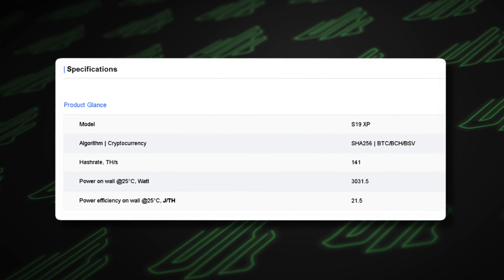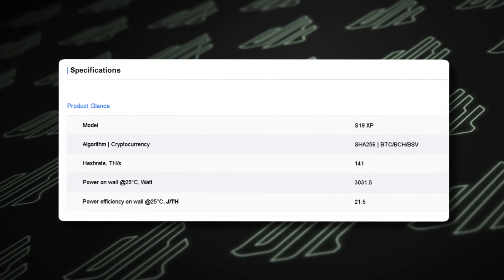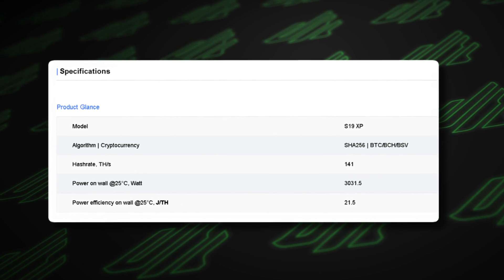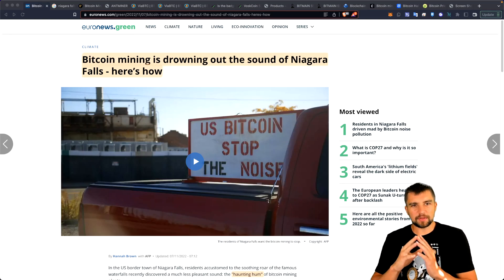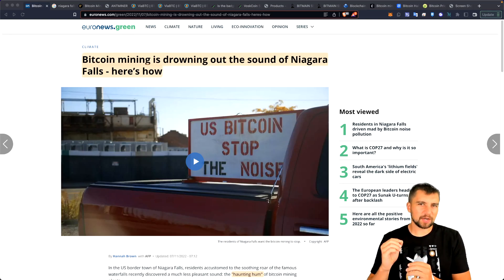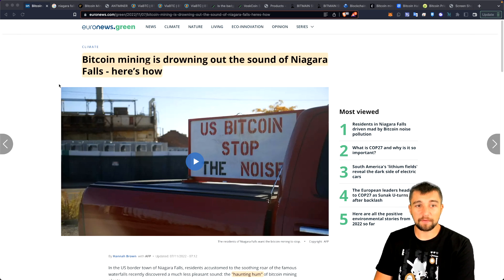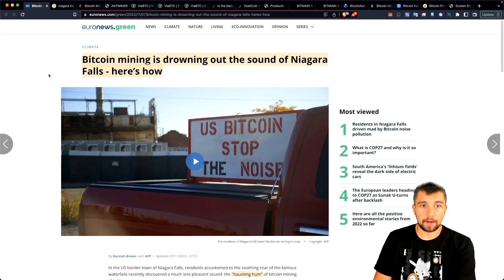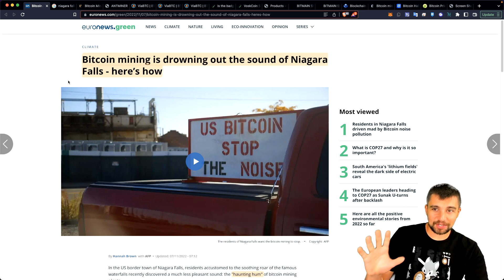It is power hungry, but not all that crazy compared to previous generations. It consumes about 11 amps or 3,000 watts. And let's remind you one more time — this thing is loud. There's something about the whine, the pitch of these fans. It's the most annoying Antminer I've ever had, and one of the most annoying mining rigs I've ever had.